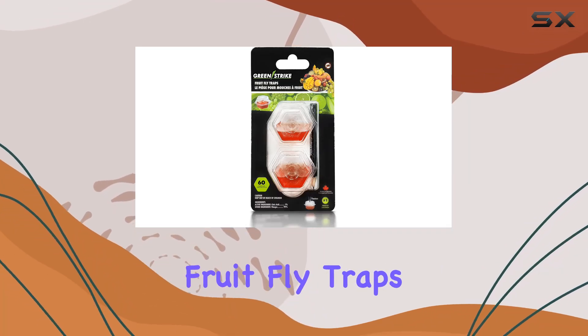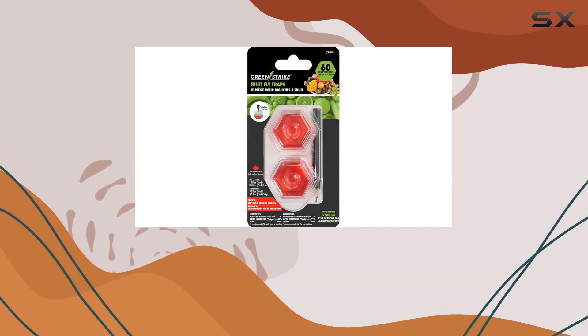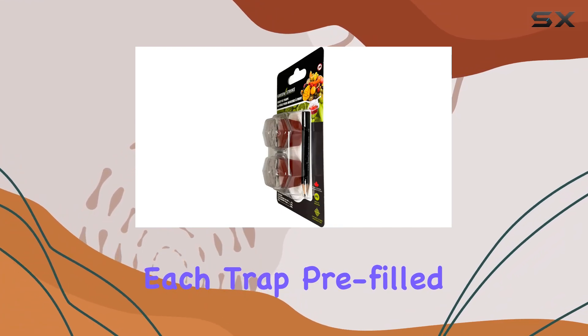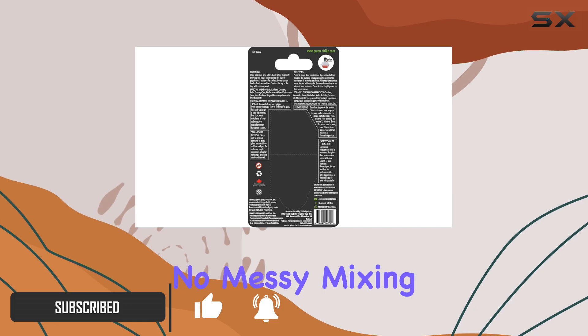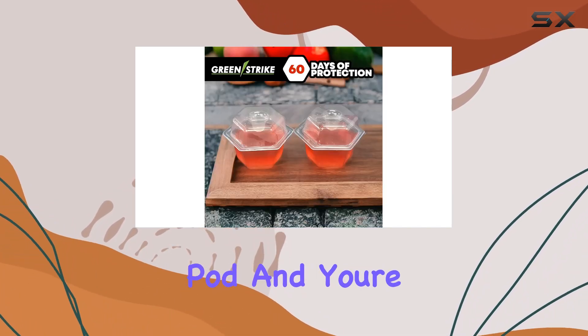These GRE and SDRIK fruit fly traps promise a simple solution to pesky fruit flies, and I'm here to put them to the test. The product comes in a two-pack, each trap pre-filled with a food-based attractant, which is a huge plus for convenience. No messy mixing or measuring required — just poke a hole in the pre-filled pod and you're good to go.